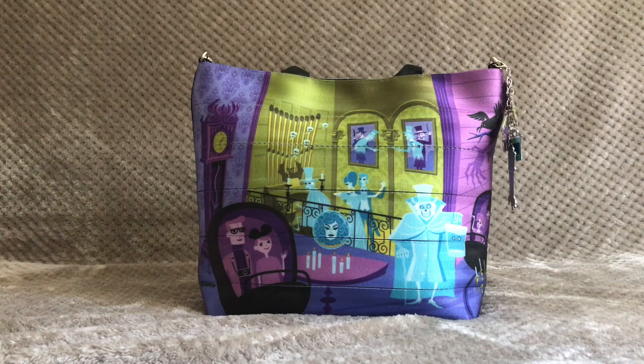Hey everyone, welcome back to Her Purse Palace. I hope you guys are doing well — please let me know how you're doing down in the comments below. If you're new here, welcome! Today is Halloween, so I want to wish everyone a very happy Halloween. I'm excited to share with you a bag from my collection that I think goes really nicely for Halloween time.